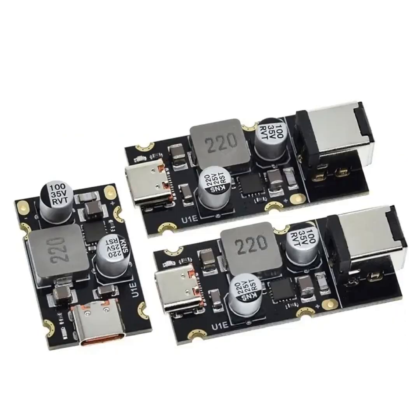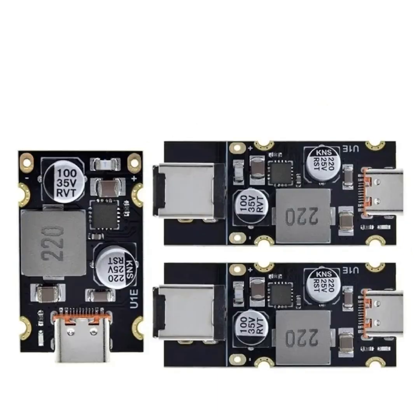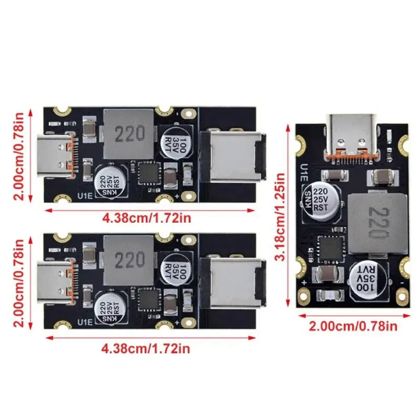Power output: 65W maximum output. The module can deliver up to 65 watts of power, making it capable of charging larger devices such as Ultrabooks and some power-hungry peripherals.